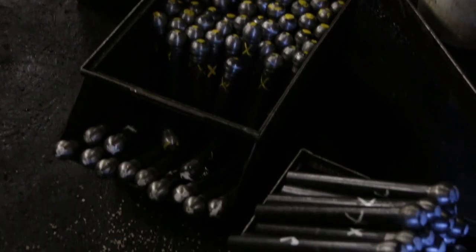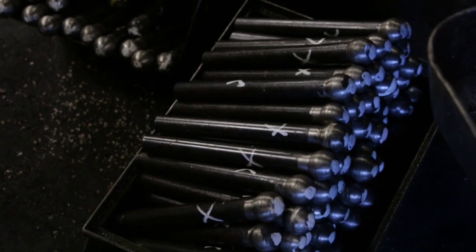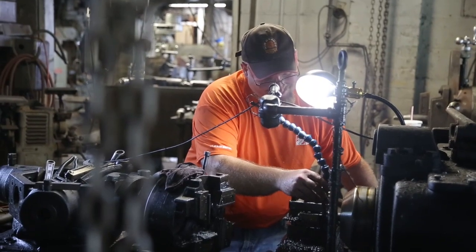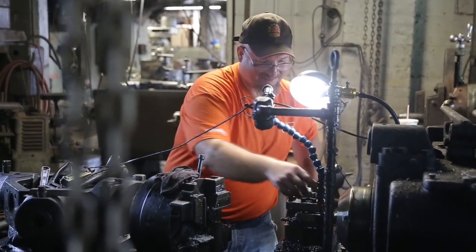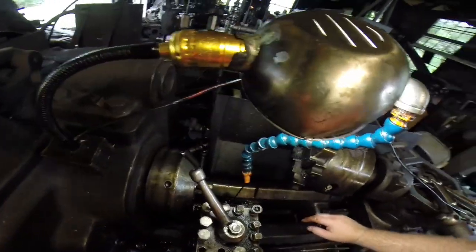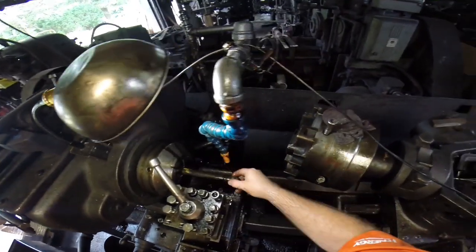We're happy to say that the forging and machining of the 560 staybolts has now been completed. Our volunteers have spent many hours and days dedicated to this project, which first involved cutting bar stock to length, forging the head, then profiling it to a round shape.